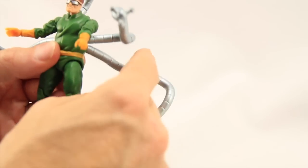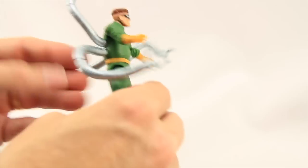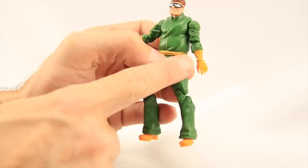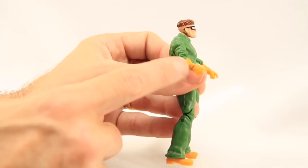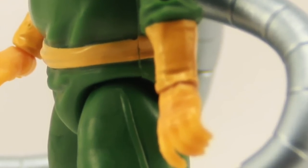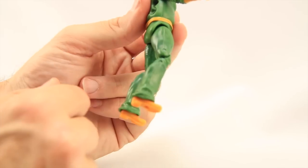The tentacles are unfortunately too short to have him walking on them. But for the most part, I like how they've done the tentacles and how they attach on his back. I want to point out that on the yellow parts, especially the wrist area of his hands, I do have some bleeding of the green through the yellow. This seems to be a common problem with Hasbro figures when it comes to yellow colors. It's not terrible, but if you're really looking at it you do notice it. Even on the belt a little bit you can see it bleeding through.